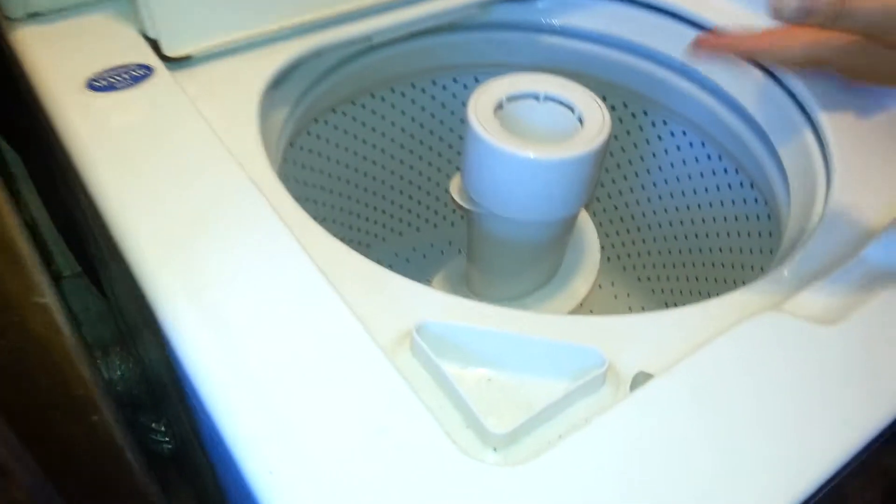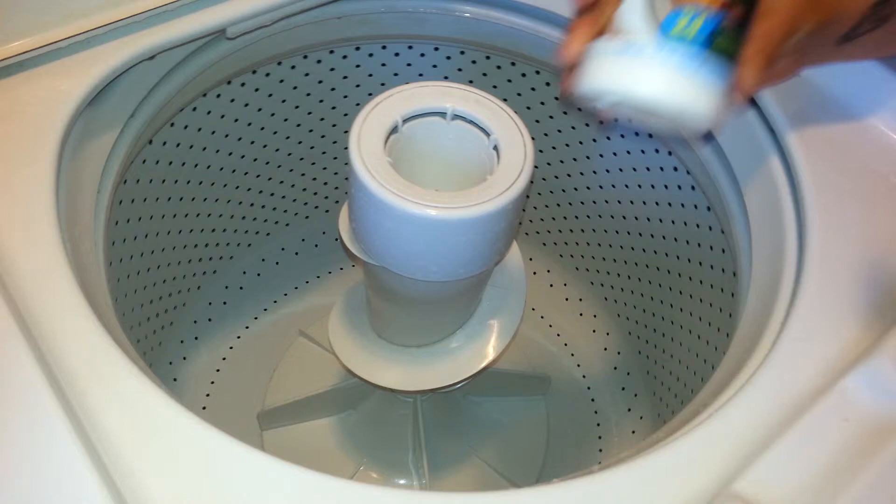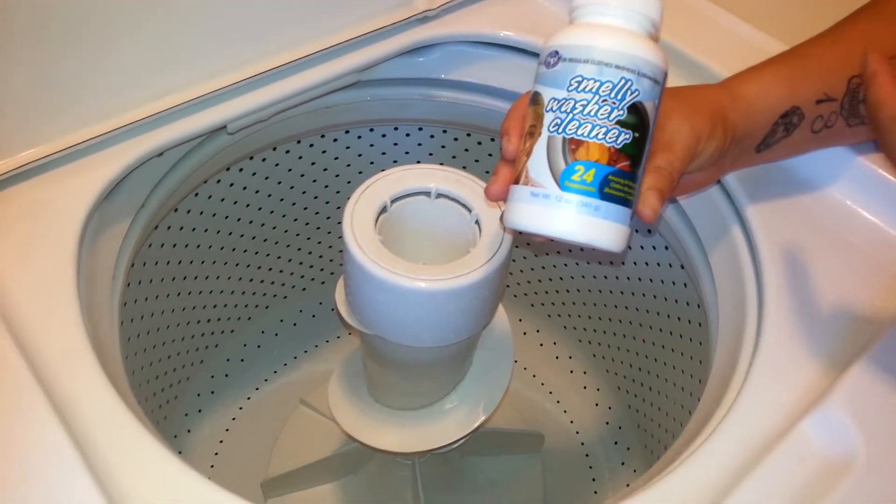Hey guys, this is Kali Jules and we are back. So we've put in the Smelly Washer Cleaner, we let it run, and it's amazingly clean. It smells really good and the washer is totally clean. As you can see, everything is bright and shiny and the Smelly Washer took care of that funk smell.